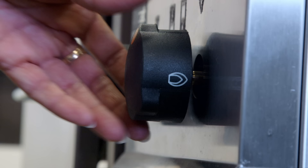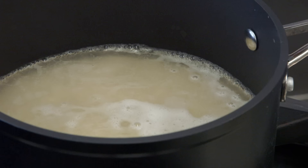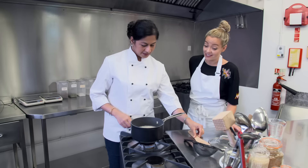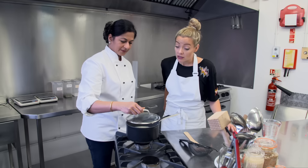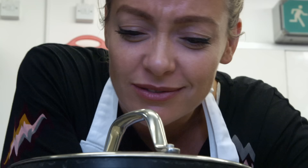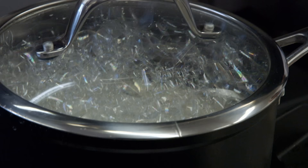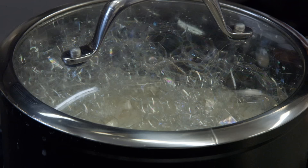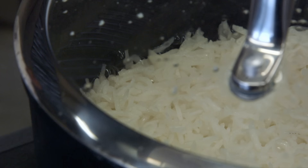Tip it all into the pan and turn up the heat. So the rice has come up to the boil — I'll just give it a little stir. I'll turn the heat right down and put the lid on. The final rule is leave it alone. You don't want to lift the lid, you don't want to peek, you just leave it and let it do its thing. It's very low-maintenance, this method. After ten minutes, turn off the heat and let it stand for another five minutes.